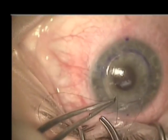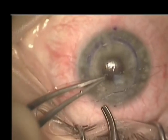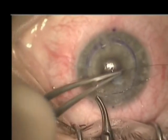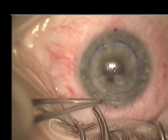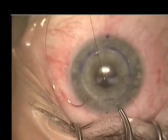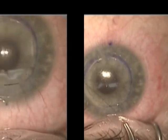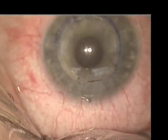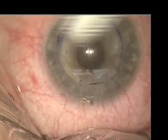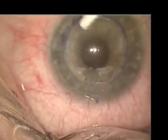The incision is then sutured with a single interrupted 10-0 nylon suture, and the suture is tightened to prevent fish-mouthing of the incision. And that concludes the case.